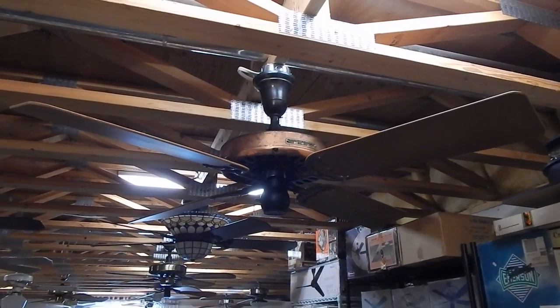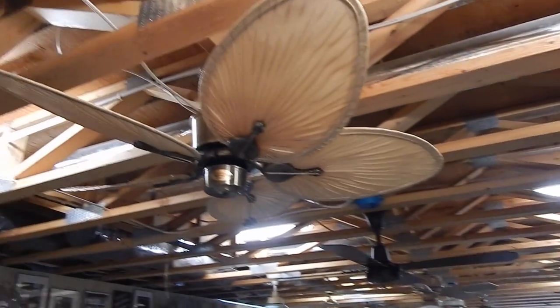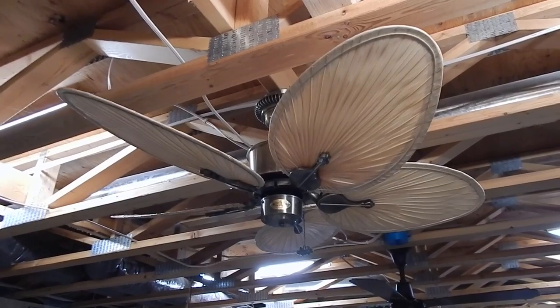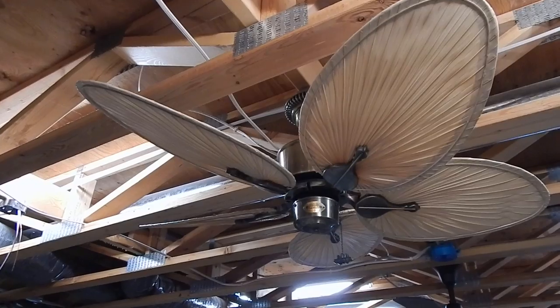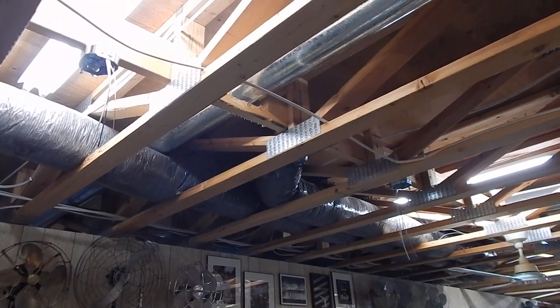So you guys saw the Hunter Type 52 go up, and now I just put up my Antique Brass Islander with the small blades. I didn't record putting this one up because I threw it together on the floor — there wasn't much to see getting it up on the ceiling. So now I'm down to just these two spots to finish up for now.